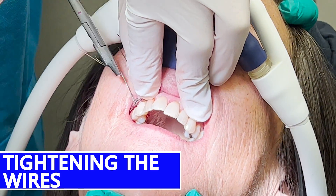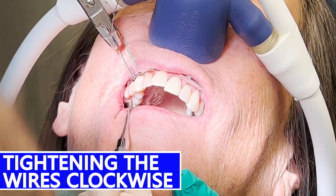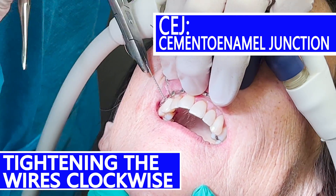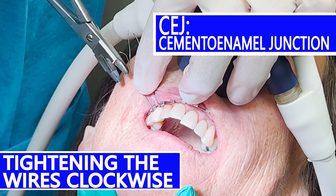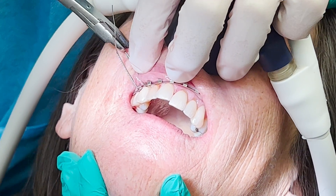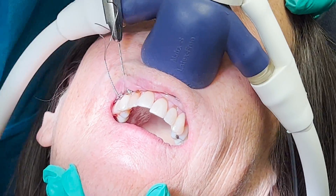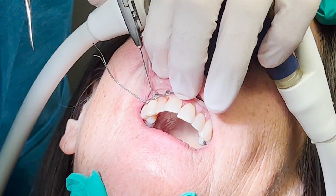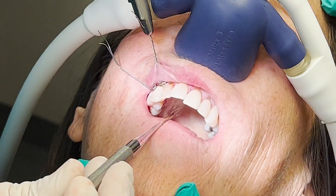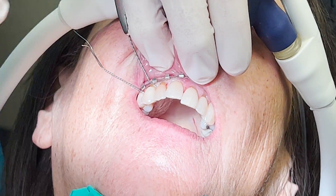I tighten the wires by turning clockwise and also pulling in an apical direction toward the tooth root. This way I tuck the wire into the CEJ of the tooth, which is exactly where I want it. The wires are typically 24, 25, or 26 gauge — I use 25-gauge stainless steel wires. I use the periosteal elevator to tuck the wire in below the CEJ along the palatal aspect.